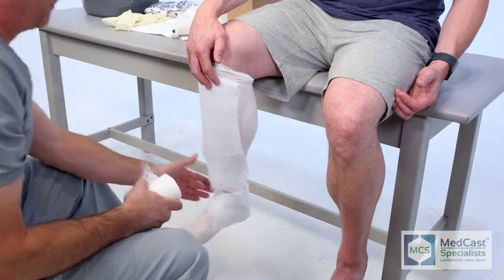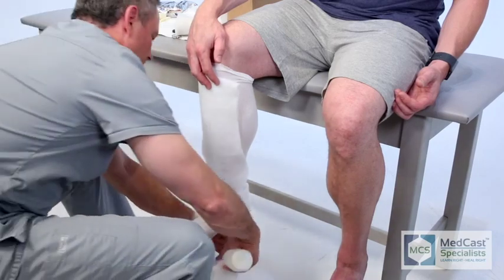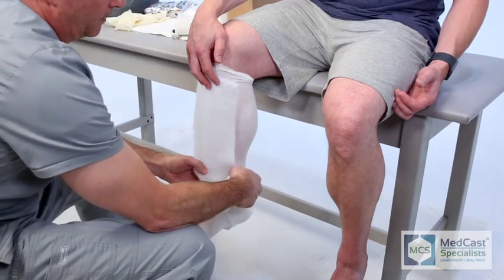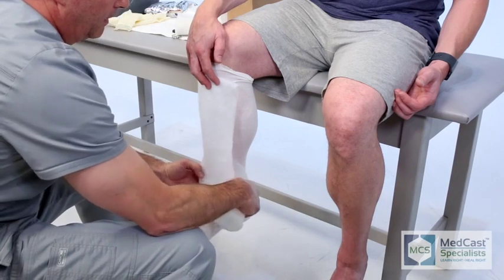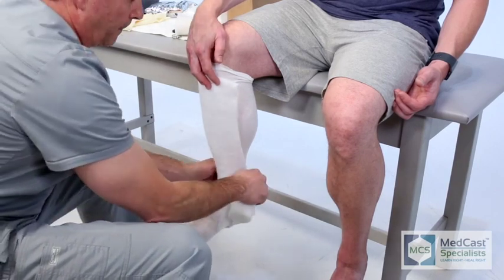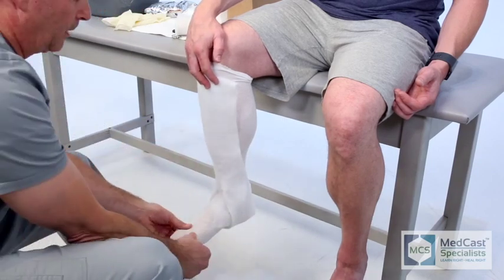Points of concern are definitely the heel, right where the Achilles inserts to the calcaneus — you want to make sure that they're padded well — and also the lateral and medial malleoli. Often times I actually put those on first and then I can put my anterior shin portion on over top of those.